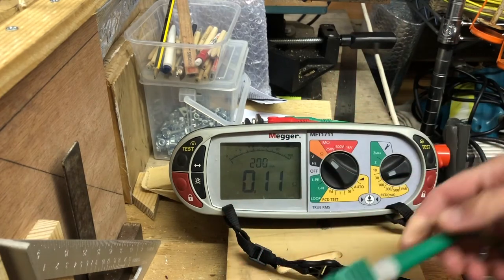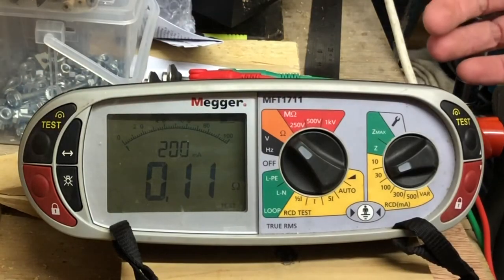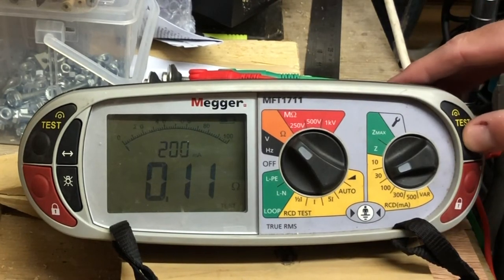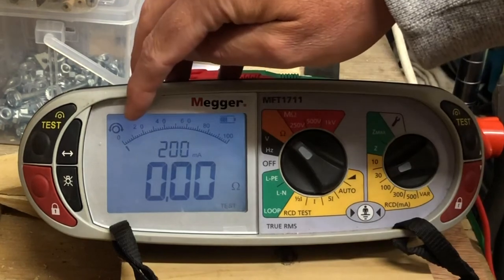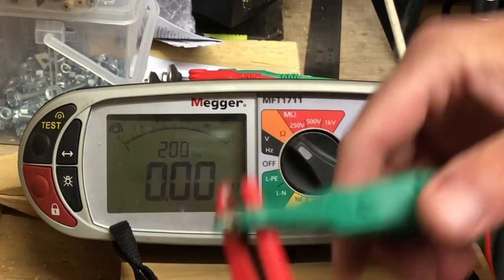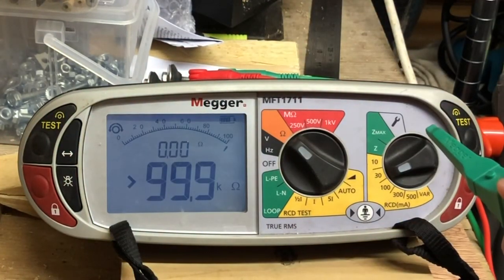To null the leads properly, we've got them connected to the bottom end. It's quite simple — you can use either the button on the left or the right, it doesn't really matter. Just press and release it once. What you'll see is an emblem come up in the top corner, and it's now zeroed these leads.